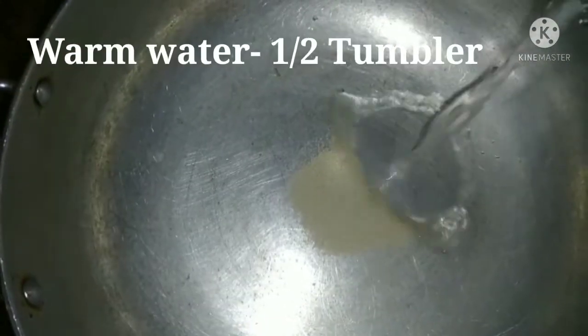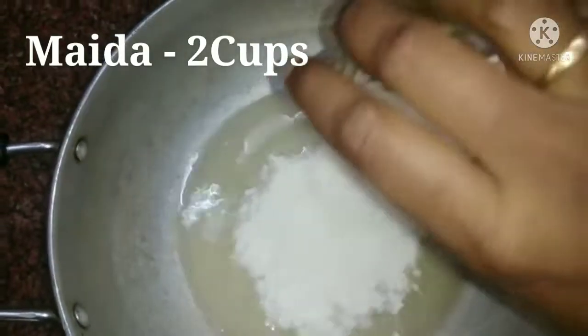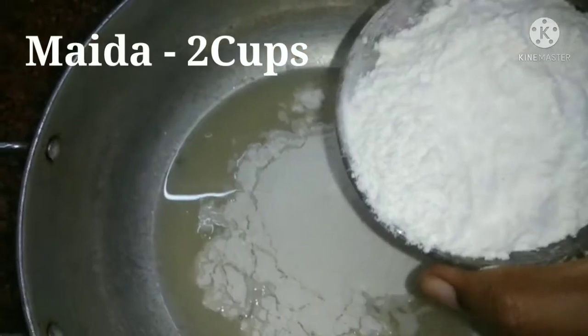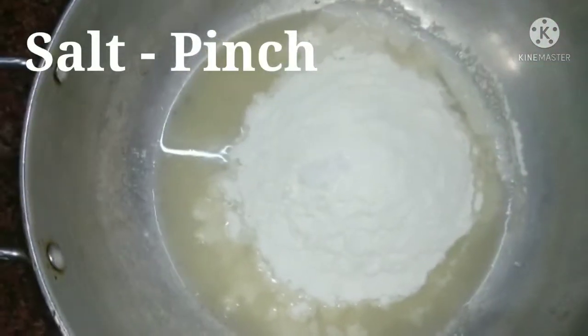Here we can make a piece of yeast in the pot. I am going to make a piece of yeast in the pot — here we want to make a piece of yeast in the pot.